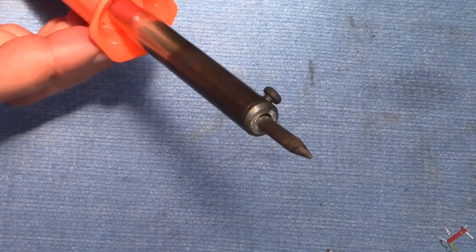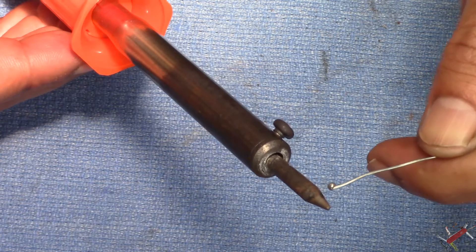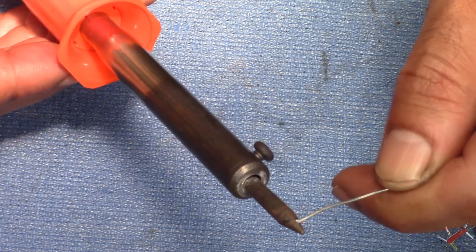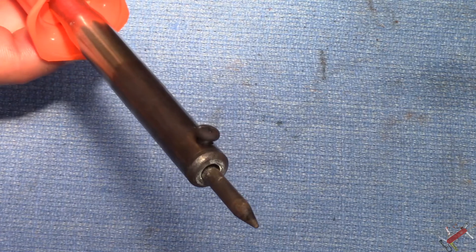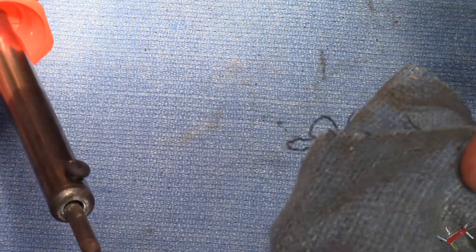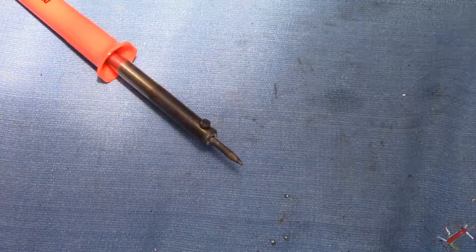I'll just zoom in and give you a look. Normally that tip is nice and shiny and it should hold the solder — as soon as I come up to it, it should heat up the solder and turn silver and shiny. But because I've been burning plastic and wiping it down with a dirty cloth, I've taken all the shine off that tip. Now I'm going to show you guys how to clean that up.